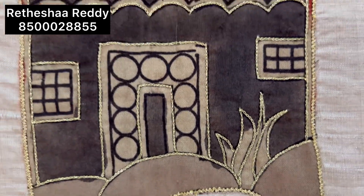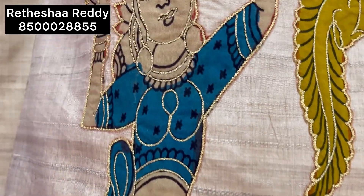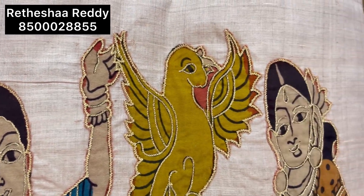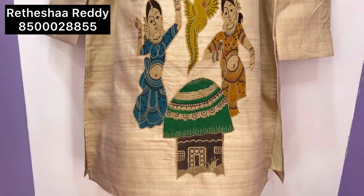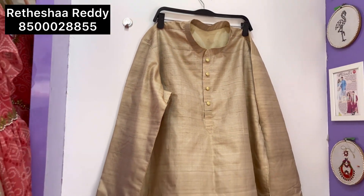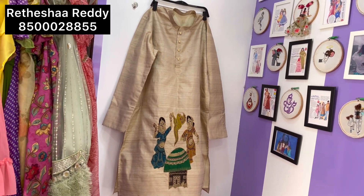I made the father's outfit in pure Tussar fabric with patchwork. In the front part, we have a dance figure, a house hut, and a bird design.